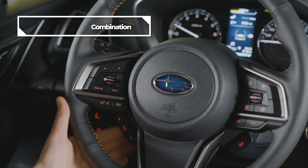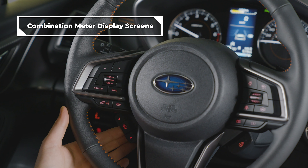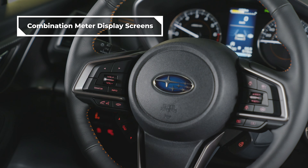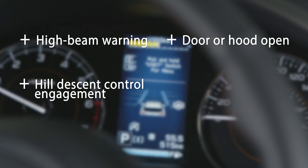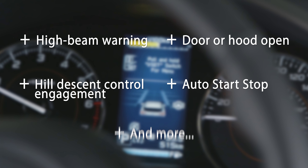To control the combination meter display, use the up, down, and I/set buttons on the bottom left of the steering wheel. It also gives you notifications and will show an alert when necessary, including high beam warning, door or hood open, hill descent control engagement, auto start stop, and more.